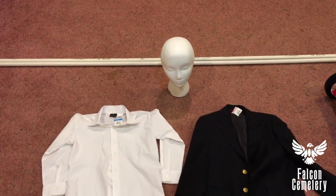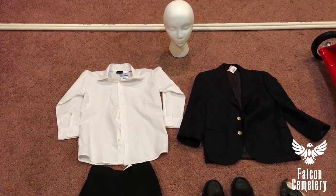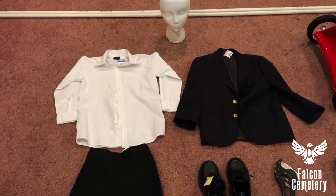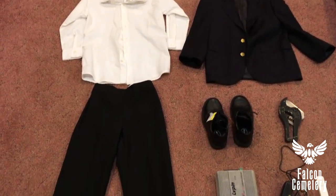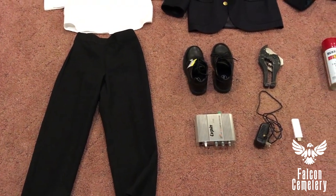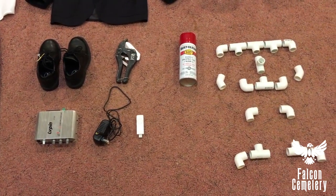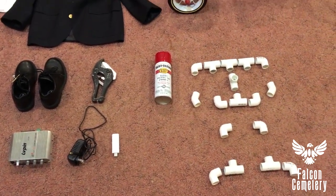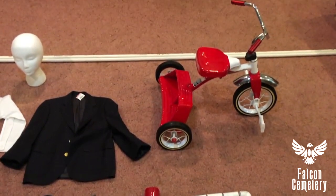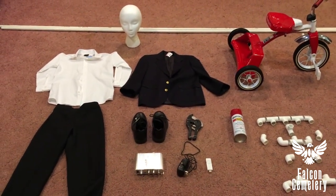So I have a foam head I bought at Michaels, some half-inch PVC pipe. I have a shirt, a jacket, pants, and some dress shoes — they're all child size, I got at Goodwill. I also have a PVC pipe cutter, the electronics to make him talk, some red spray paint, a bunch of PVC fittings, and a tricycle I bought on eBay that I had to put together, which was not fun at all.